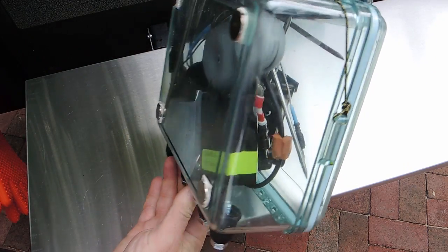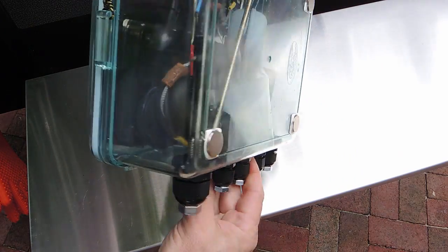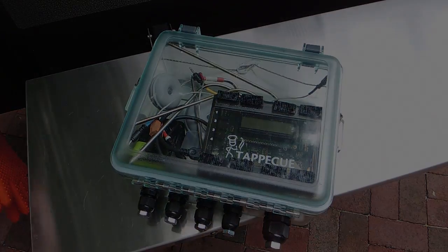I hope this gives you some ideas about using your Tappacue or other equipment with your own cookers. We'll see you next time.